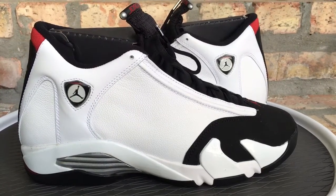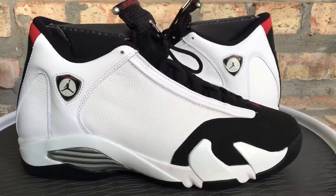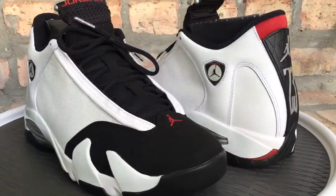What's going on YouTube fam? Today I want to give you guys a quick look at the Black Toe Jordan 14s.